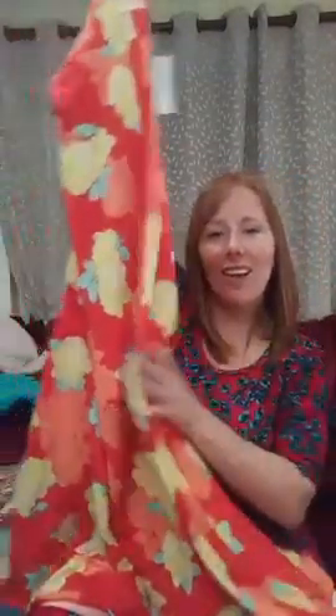Ooh, this is super pretty — Jill, if you're on here, this is the one you were asking about, whether it's as pretty in person as in the picture, and it totally is! This is a 2XL, Jill. Is this the one you want?